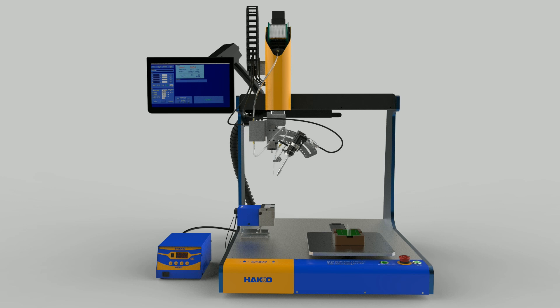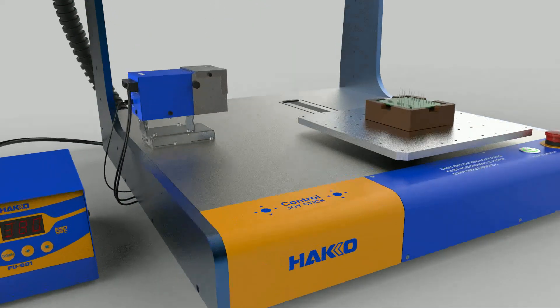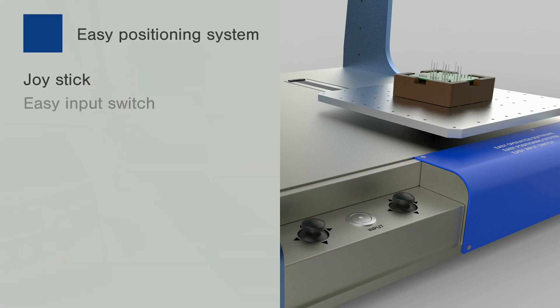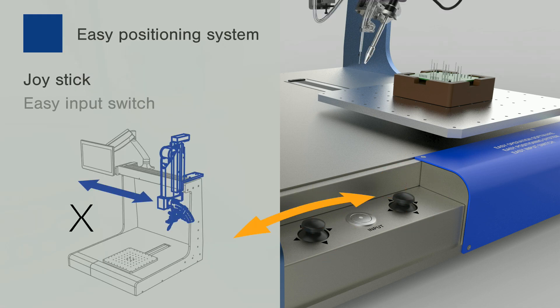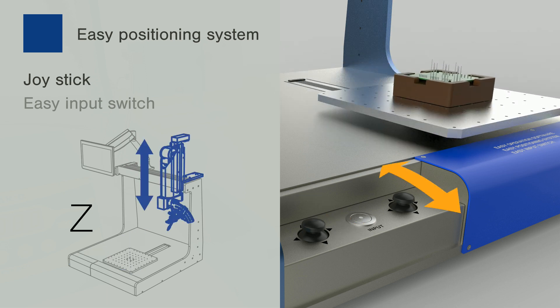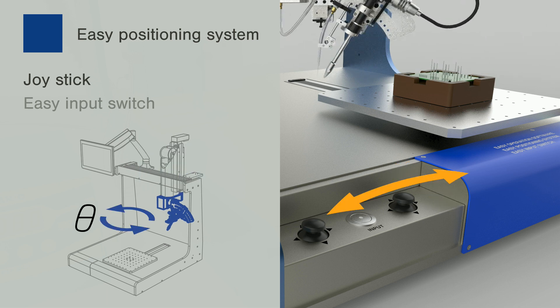Most automatic soldering robots require preparation of a teaching pendant and PC for a teaching task. However, the HU200 is equipped with the easy positioning system, which allows operating the robot by the joystick accessible by removing the cover from the front side of the robot. The feeling of operating the joystick is just like touching the tablet screen, which allows quick change of feed rate and inching pitch.